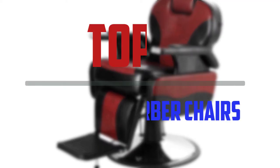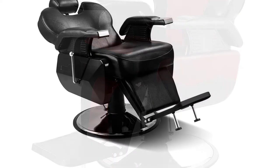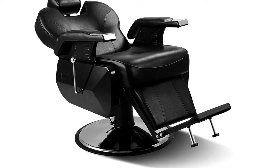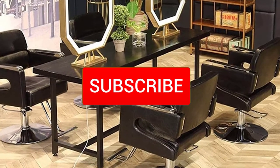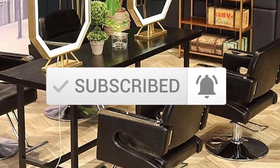In this episode of the 5 Best Pro, we'll cover the top 5 best reclining barber chairs available on the market. The list is based on popularity, quality, price, durability, user opinions, and more. If you need more information about these products, please check the link in the description section below. Make sure you subscribe for more videos. Okay, so let's get started.